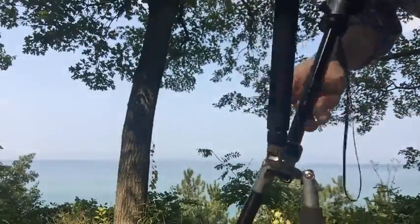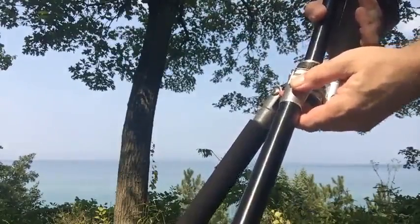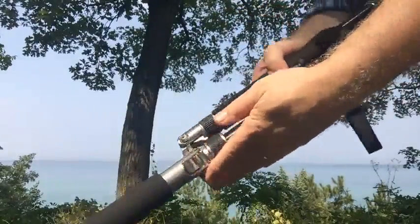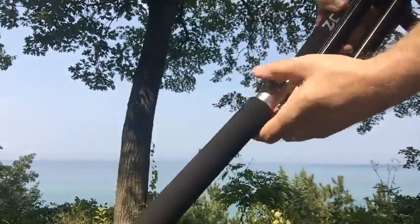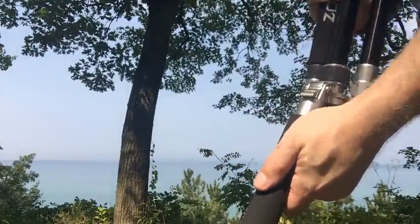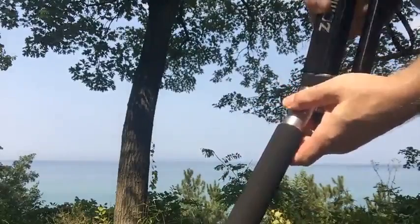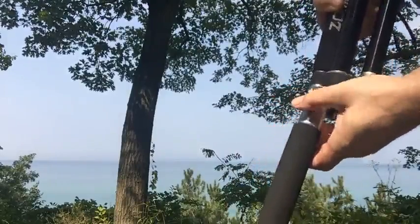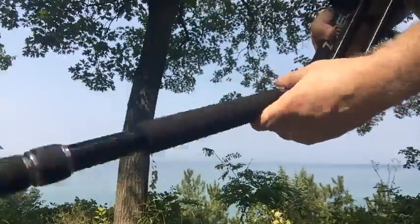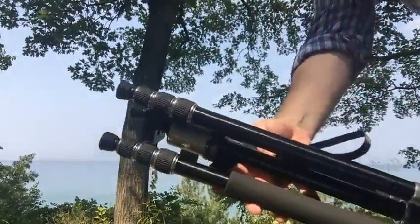Push the legs in a little bit and then the clips can be pushed out. Flip the leg around, push the clip, flip the leg up, push the clip. If you don't push the leg back a little bit, the clip won't open. And it is ready for storage.